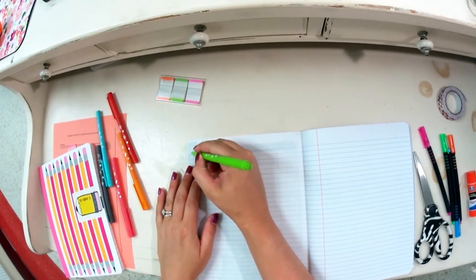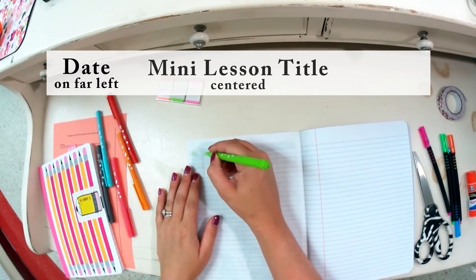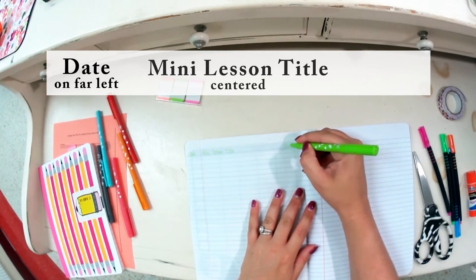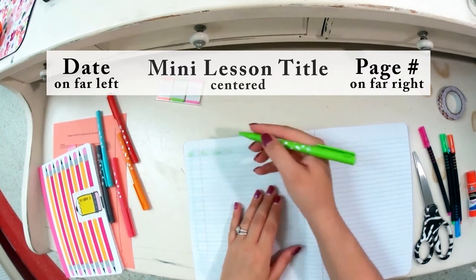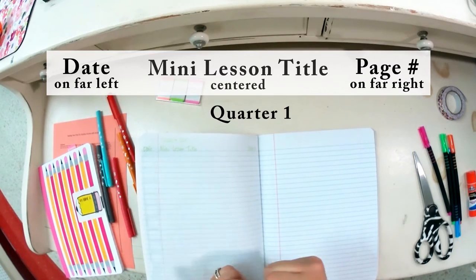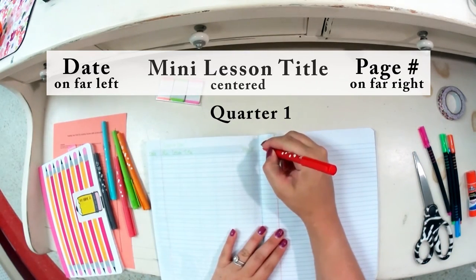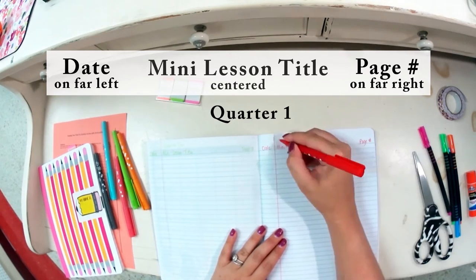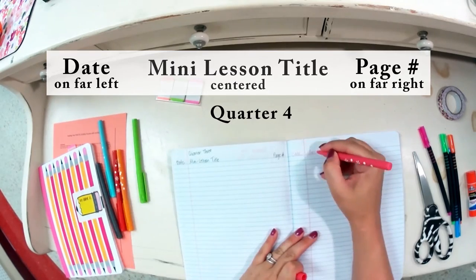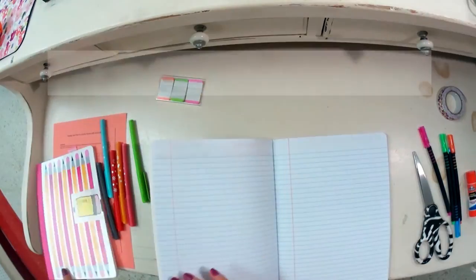The table of contents for the classroom book is a little different from the writing one. You're going to have columns for the date, your mini lesson title, and then to the far right the page number. I'm also going to put 'Quarter One' at the top of the page, and I'll change colors for each subsequent quarter.